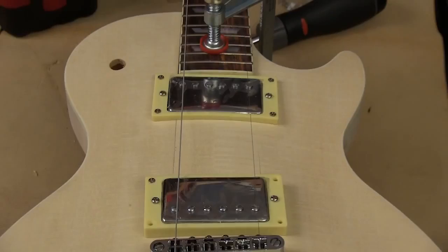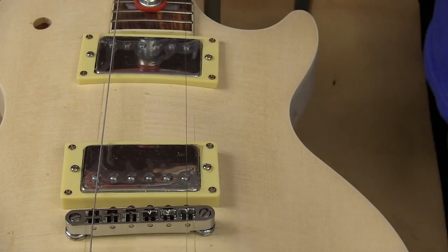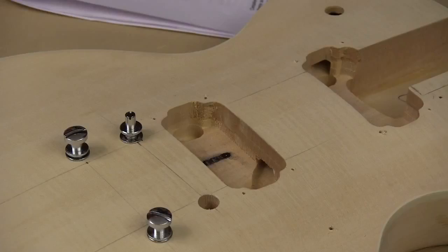Now I can install the other major components like the pickups to make sure they're in the proper place. Some kits will have all of the little mounting holes pre-drilled for you — this kit doesn't — so I have to use a small drill and pre-drill for all the screws to hold these components in. This is also a good time to check the fit of the rest of the components in case we need to sweeten some of that up.